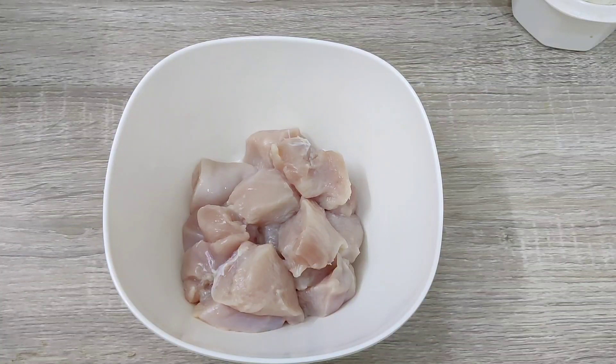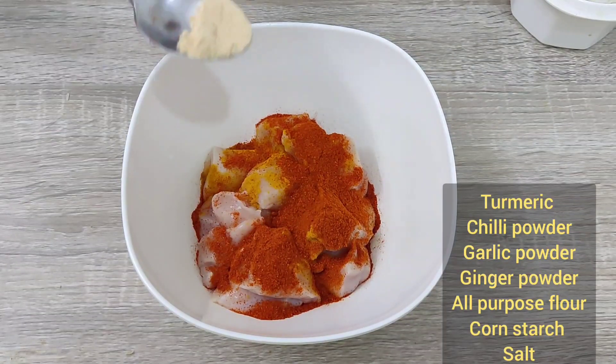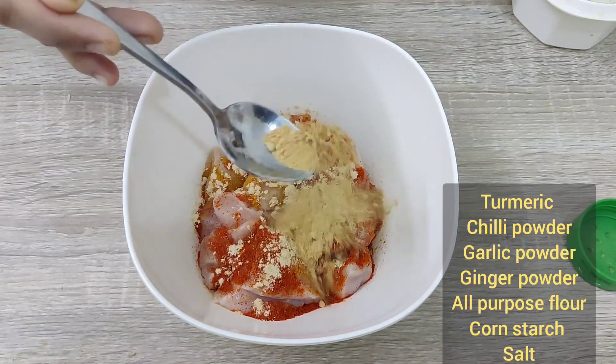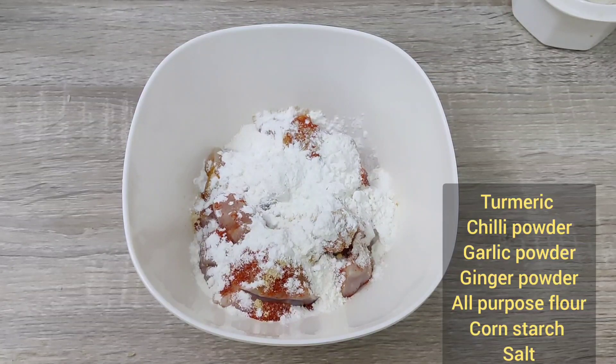I am using boneless chicken. I am using turmeric, chili powder, garlic, ginger powder, all-purpose flour and corn starch. 1 spoon of salt.